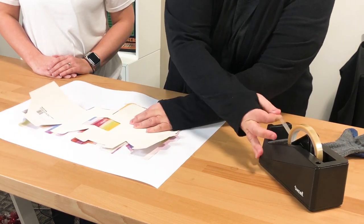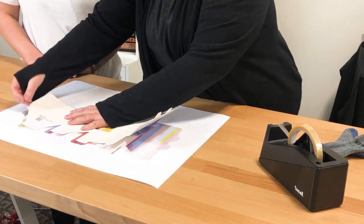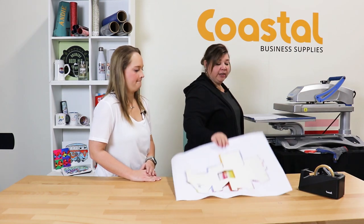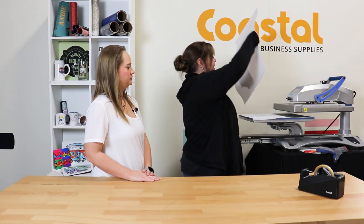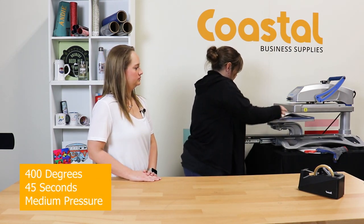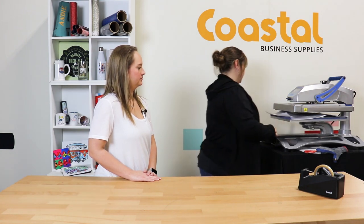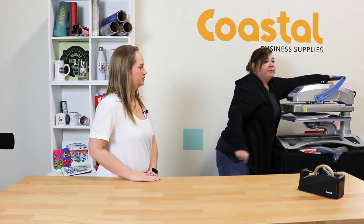We'll tape it down with the tape. I've already placed the silicone and we're going to press at 400 degrees for 45 seconds, image side up, with medium pressure.